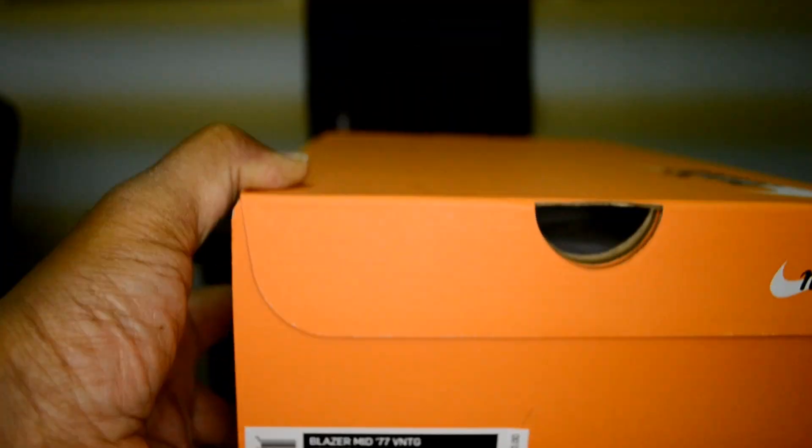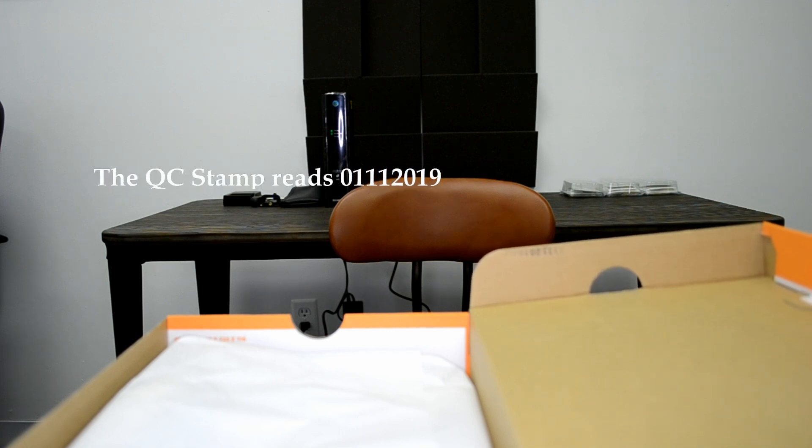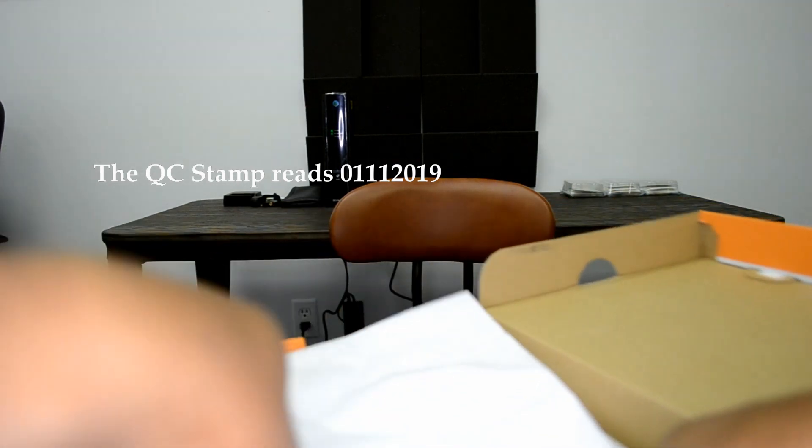Now the classic Blazer basketball shoe from Nike — I'm not going to give you the UPC and all of that stuff because it's just a traditional Nike shoe. We do have a stamp down there at the end. Let's get that in focus — 01-11-2019. I'm trying to see if there's a sticker on the inside of it.